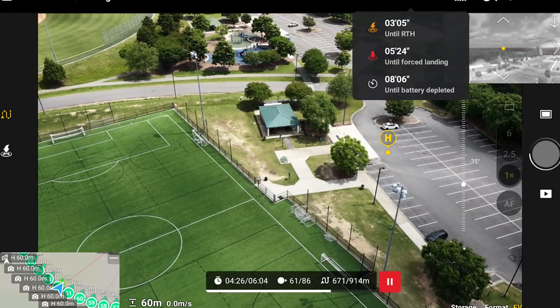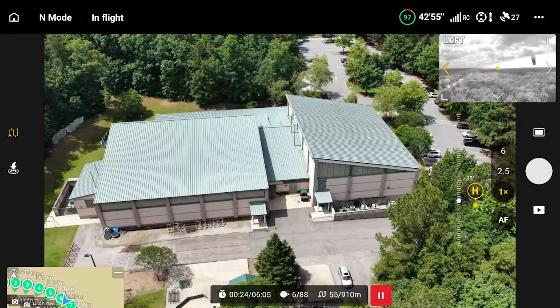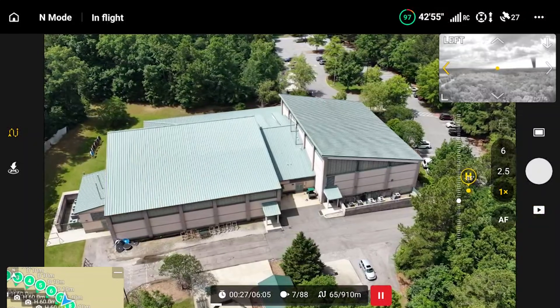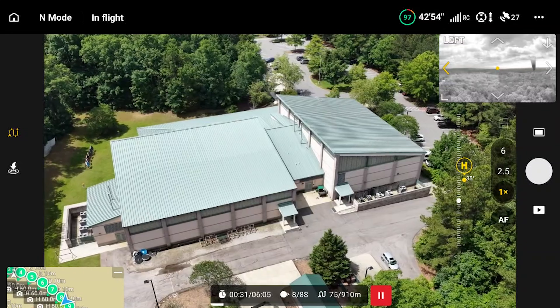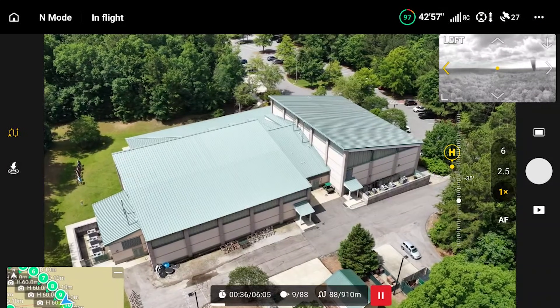So let's plan a mission. I'm going to show you where I'm going to fly, my thought process for planning it, and then I'll use the Mavic 3, the Air 3S, and the Mavic 4 Pro to scan the area. We'll compare the results and see how good they look. Overall I'm super impressed with this drone.